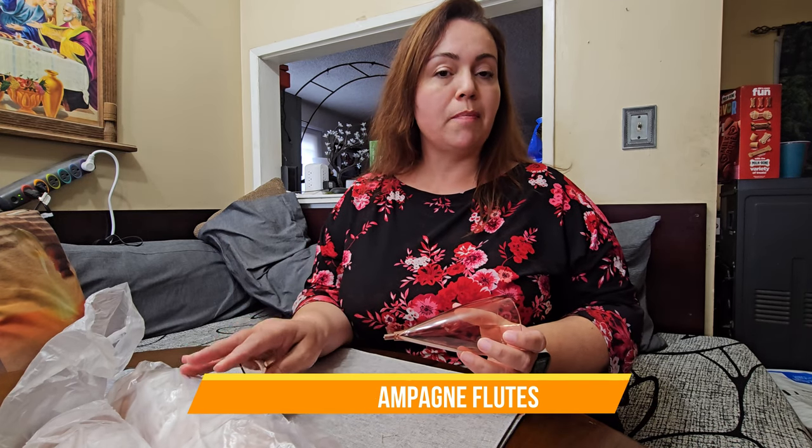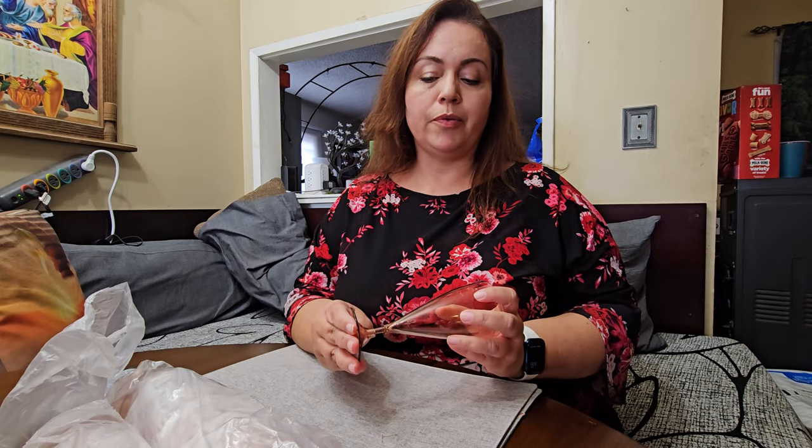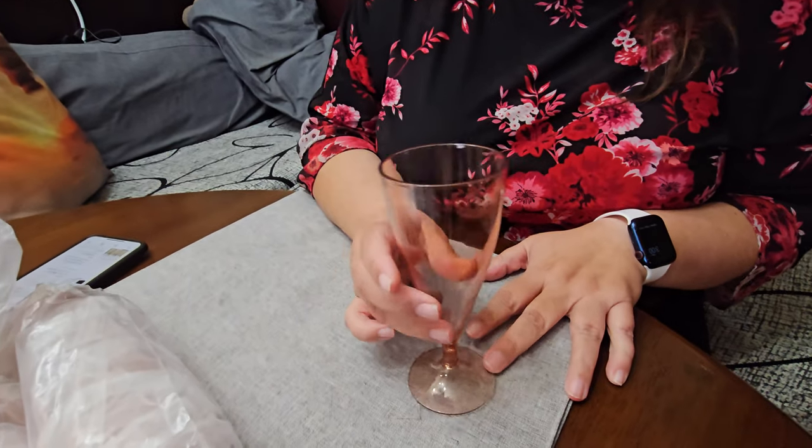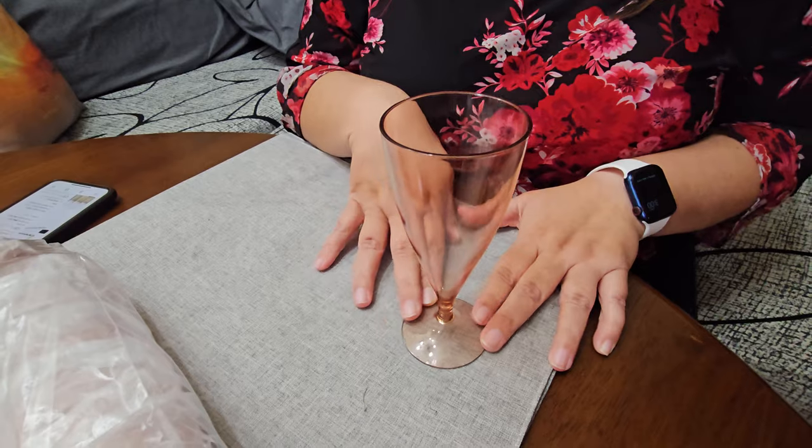Today we have these champagne flutes. They come in a pack and are very easy to assemble — just go ahead and place it and then you can stand it right up. This color is like a rose, see-through color, very beautiful.